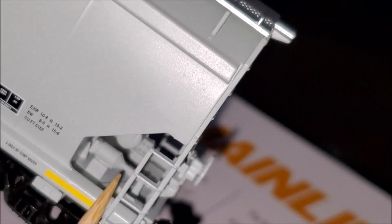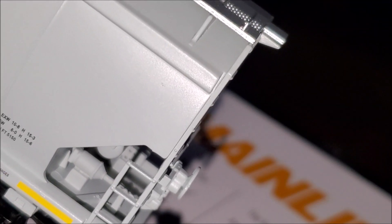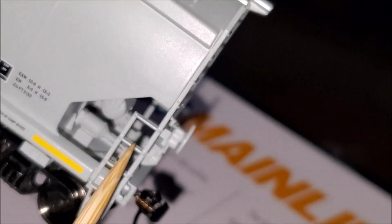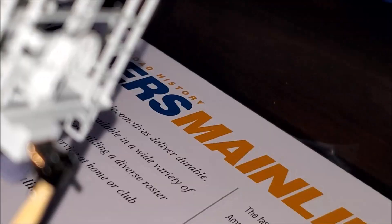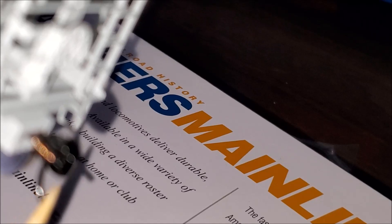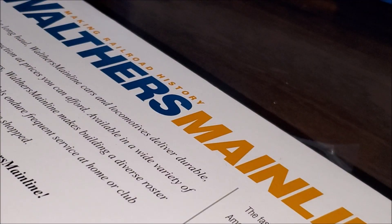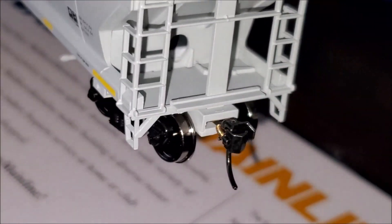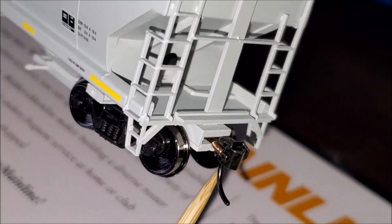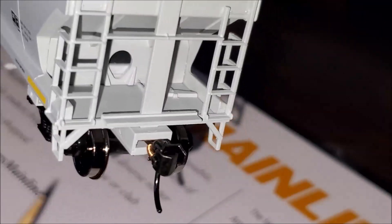This is a great area to add some grime, weathering, and color variation to really give the car some life. Looking at the quick side, you have more grab irons and two-step stirrups on this end, plus a metal coupler. I actually watched a video the other day where a guy just snapped these couplers right off because they were giving him problems on his layout — it was a satisfying snap.